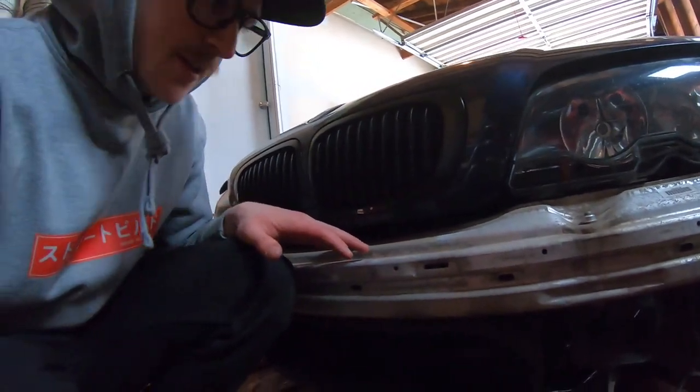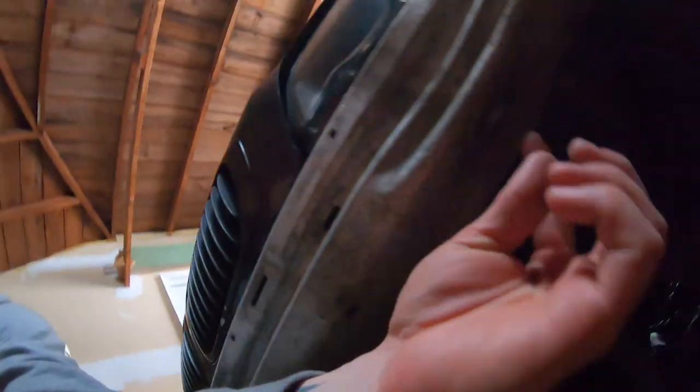Taking the bumper off is pretty simple, however the crash bar and the bumper come off as a full assembly, so you have to separate those. There's no spot on the eBay bumper to mount the crash bar to, so I decided to just bolt it back up with those T50s and hope that works — then I can just slide the bumper cover over it.